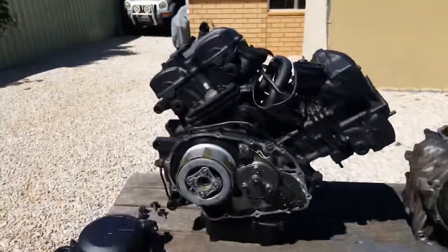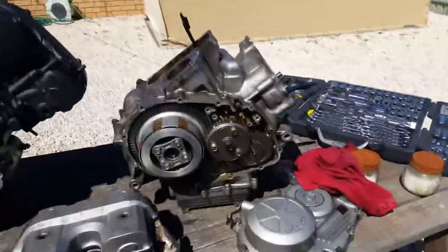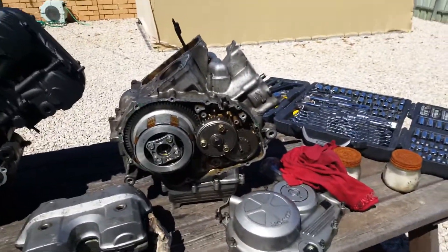Alright, so this is the new engine here — the VTR-250 — and the old dismantled Spada engine.